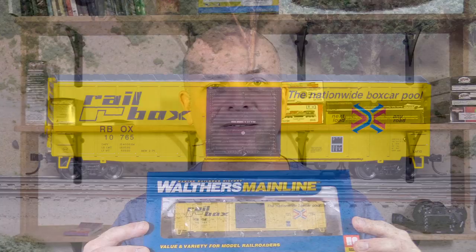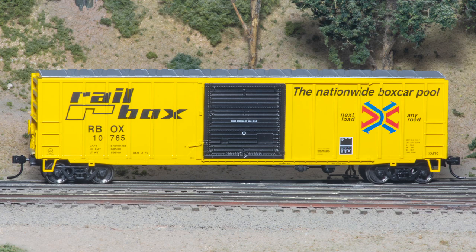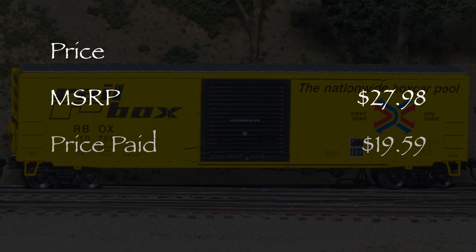Hi, I'm Dan Quarterpassi. Today I'm reviewing an HO-scale 50-foot ACF box car from Walther's Mainline. My model is decorated for Rail Box and represents an XAF10 class car. The MSRP for this model is $27.98, and I paid $19.59 for my car at modeltrainstuff.com.